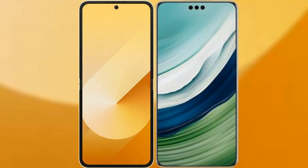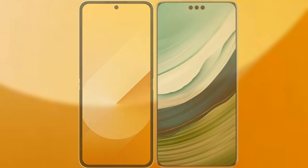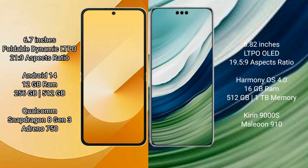I will compare the new Samsung Galaxy Z Flip 6 with Huawei Mate 60 Pro Plus. Samsung Galaxy Z Flip 6 comes with a 6.7-inch foldable dynamic LTPO AMOLED display at 6.0:21.9 aspect ratio. Huawei Mate 60 Pro Plus has a 6.82-inch LTPO OLED display at 6.0:19.5:9 aspect ratio.